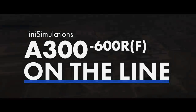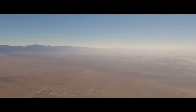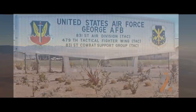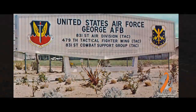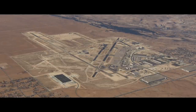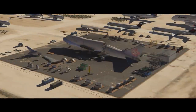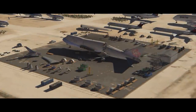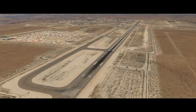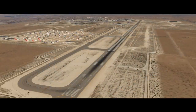Before we get into the features, let's talk about where this video is going to take place. We're going to be at Victorville Airport, located in Southern California in the Victor Valley. The airport used to be George Air Force Base, closed in 1992, and the US government tried to turn it into a profitable centre by transforming it into an aircraft graveyard and recycling facility.